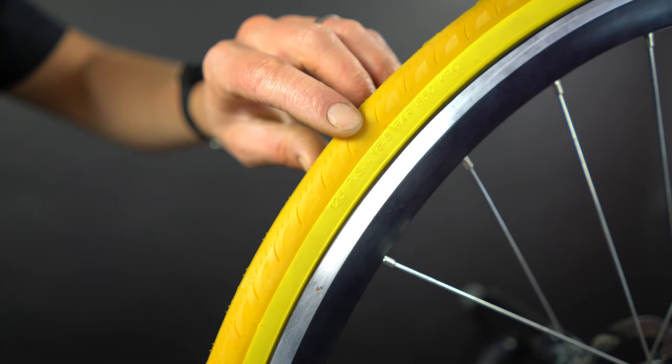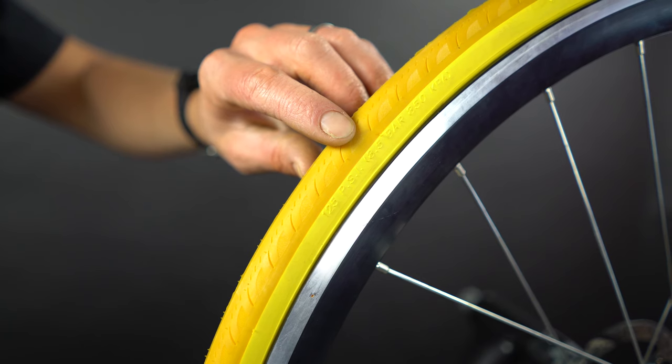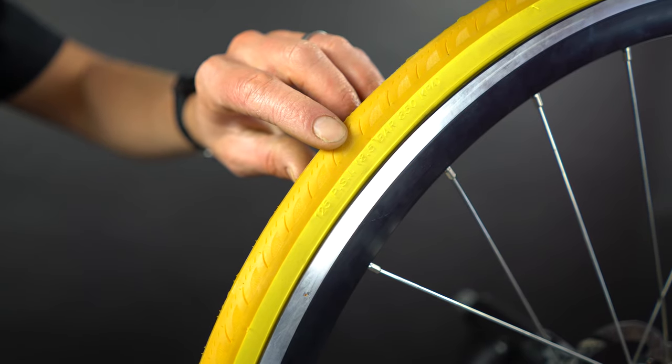Before installing your bike on the trainer, you want to inflate the rear tire to the highest recommended PSI of the tire or rim, whichever is lower. Every tire and some rims have a different PSI range, so you'll want to check what's printed on them to make sure you're in that range.